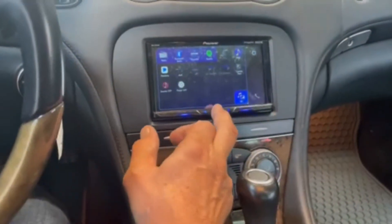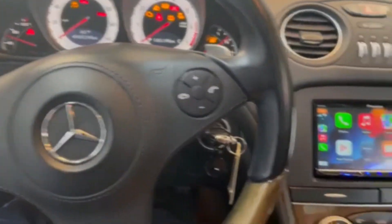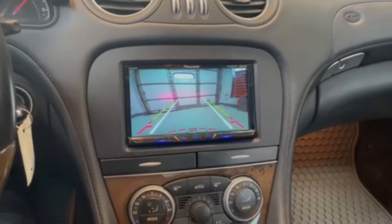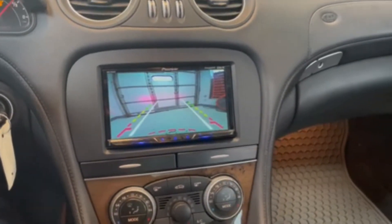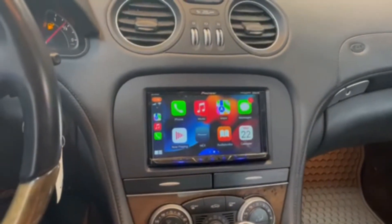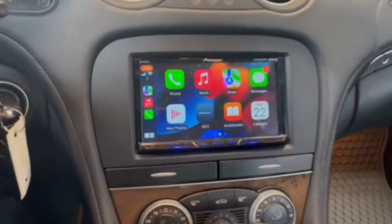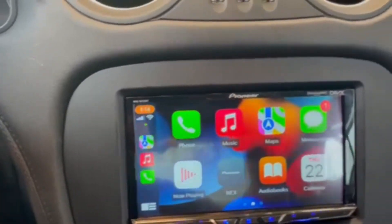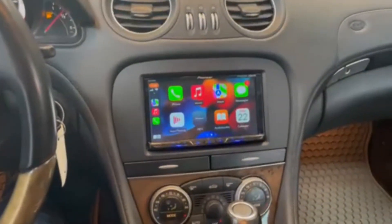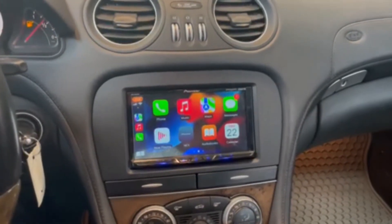We can always go back to CarPlay. We have full steering wheel control function, and we've incorporated a backup camera to make ease of use when you're in a tight spot. 2011 Mercedes-Benz SL 550 with CarPlay and the replacement kit — no cutting, no drilling, no modifying. Please call with any questions, thank you.